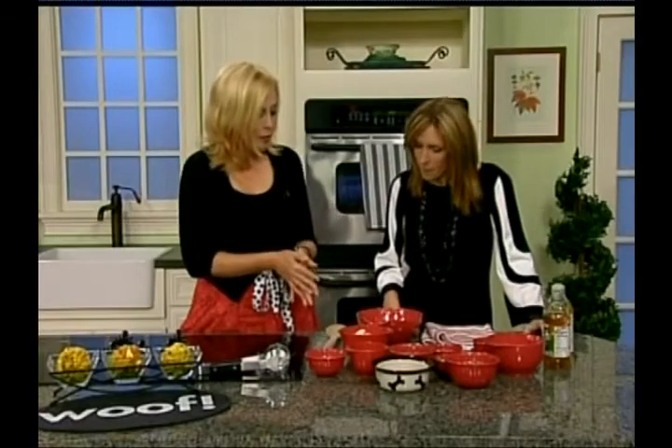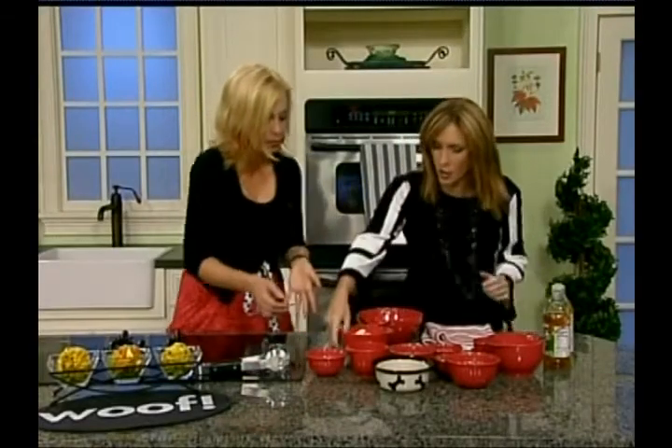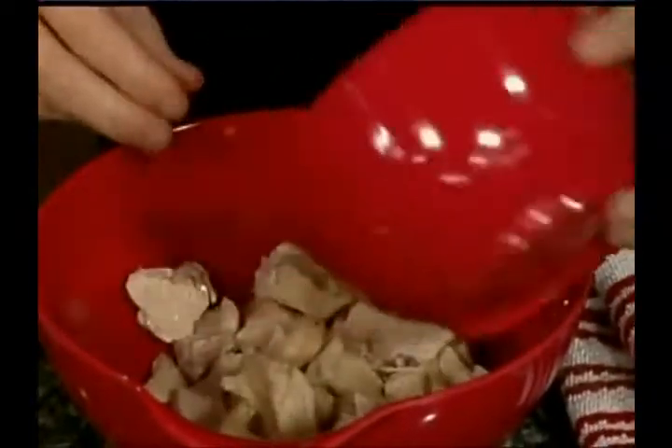And it's very versatile. You can make it vegetarian with watermelon, you can use fish, or you can use chicken — and we're going to do the chicken today. She loves chicken. So we're going to start with two cups of cooked chicken breast. Just dump it in.